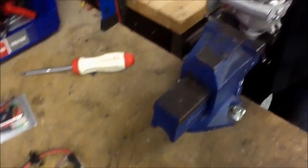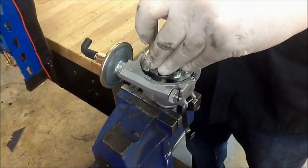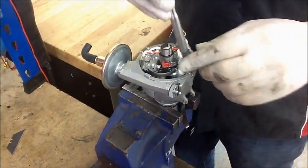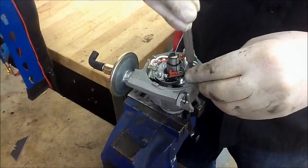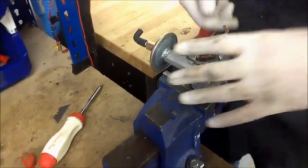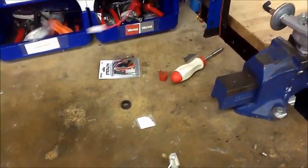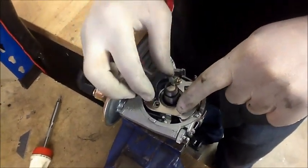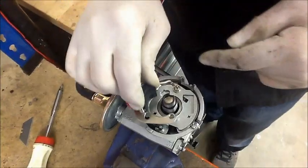The first thing we need to do is take out the points and condenser. We pull off the rotor arm and take out the points. We'll need to reuse some of the screws. All the kits are slightly different — they vary slightly in number of screws and grommets. This one's quite straightforward, so we can take out all the points and condenser in one piece. Now we get our kit and work out where it's going to fit. Often it doesn't fit in exactly the same place as the points, so it is necessary to try a couple of different options, but here it just goes there.